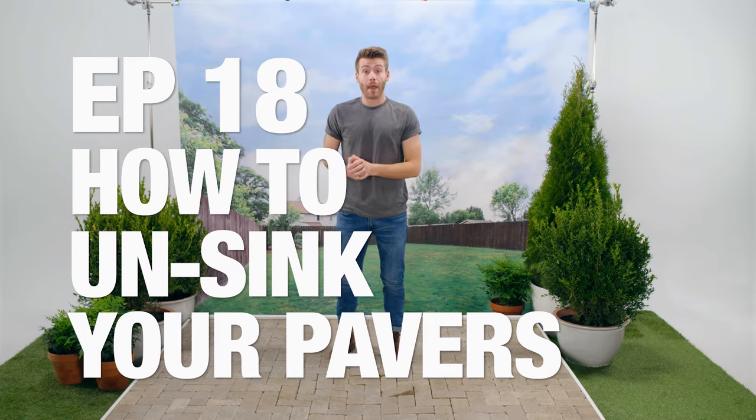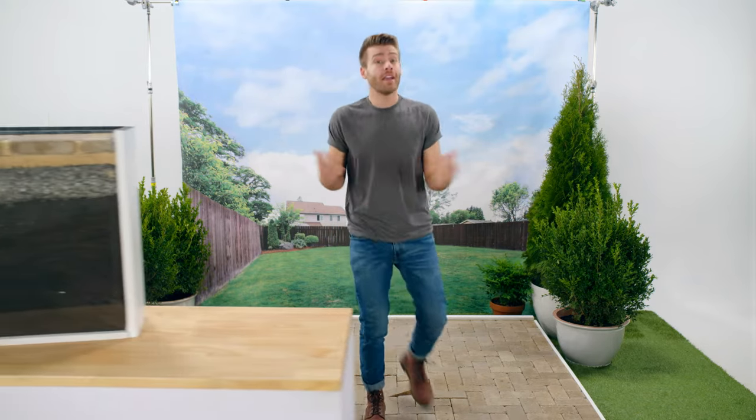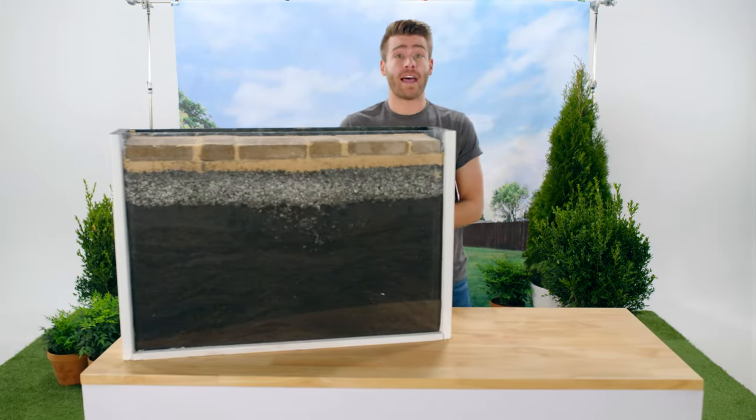If you've got a few sunken pavers in your patio, a few things could have happened. It could be roots, drainage, or critters. Moles, groundhogs, and gophers love to burrow, which is no good for patios. It's also common for soil to settle over time.